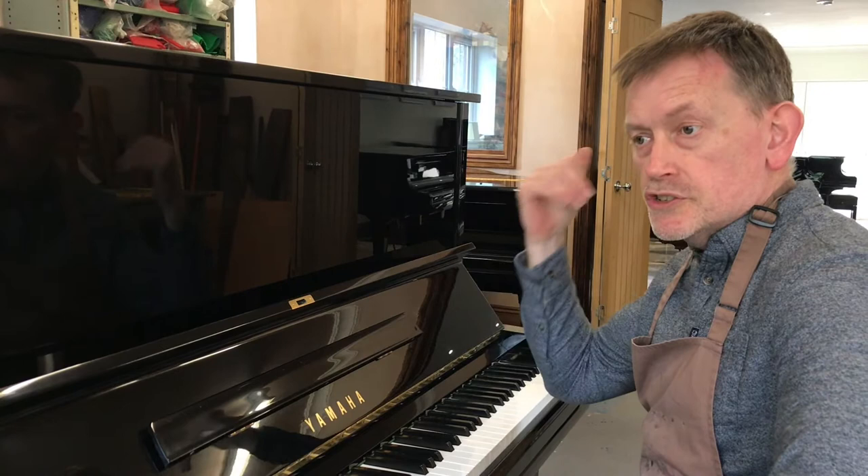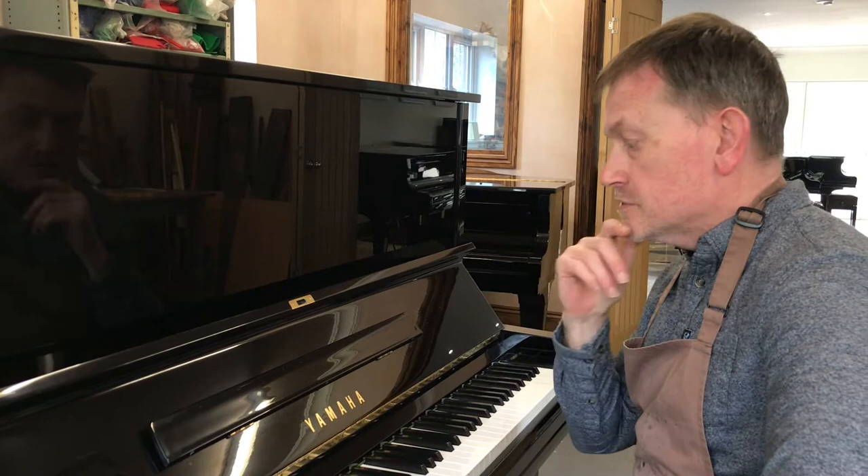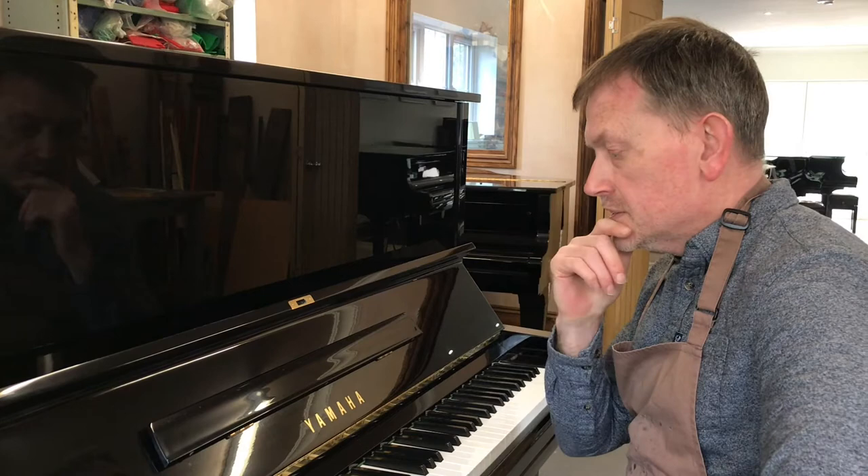We're going to make a comparison between Yamaha, Kawai, Förrich and Rittmüller. I'll even play an old Blüthner as well to show you how soft pianos can really be — it's got brand new Blüthner patent hammers on it. I'm also going to do some decibel checks, and we'll show those in the video.